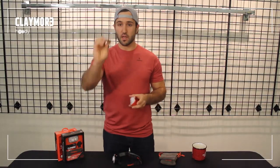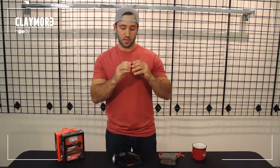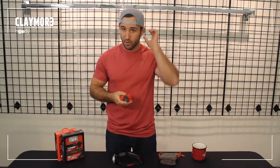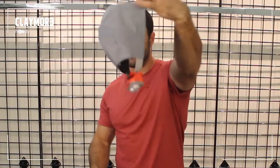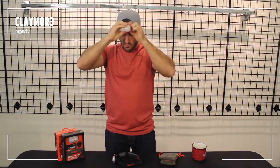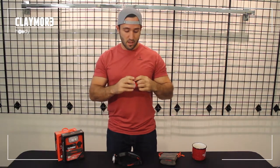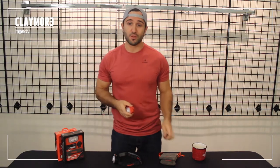You'll also find in the box a little clip. The clip is by far my favorite way to wear the Hedi, as I pretty much always wear a hat when I'm out in the woods — you just clip it right to your hat. It's pretty comfortable and you don't have to take your hat off. You can also use the clip on a backpack strap on your chest, or wherever else you want to clip it.